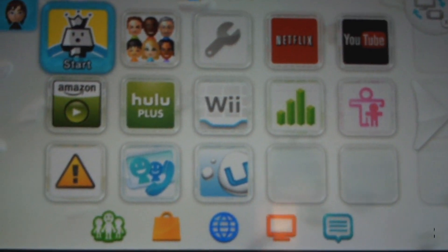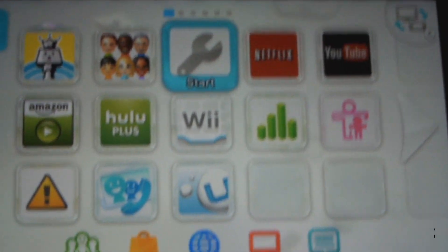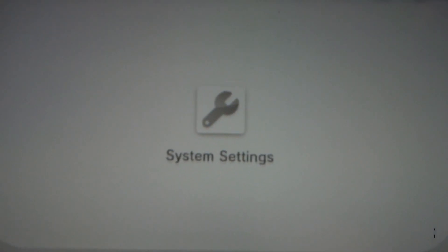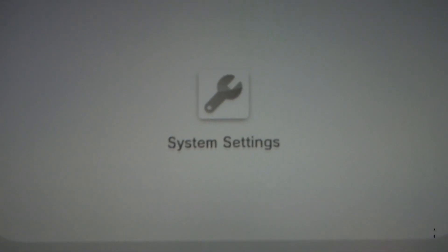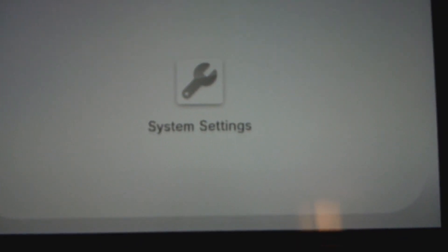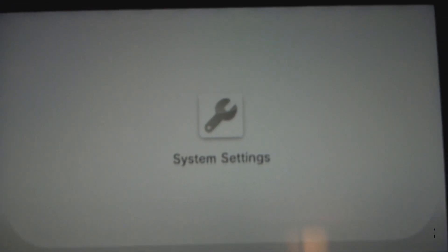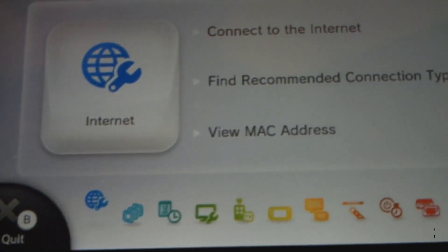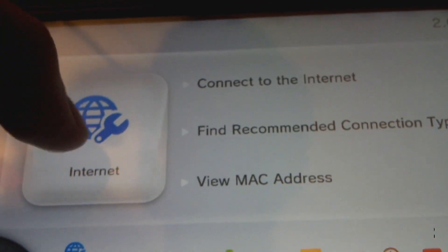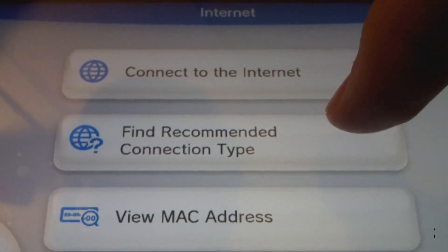Alright guys, I am back. Now what you want to do on your Wii remote is hit System Settings. You want to go — I believe Internet. Yes, Internet. And you want to go to find recommended connection type.